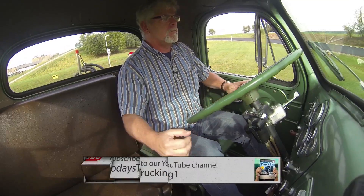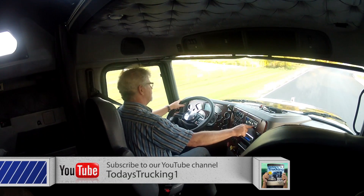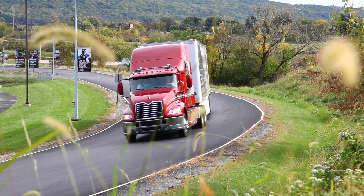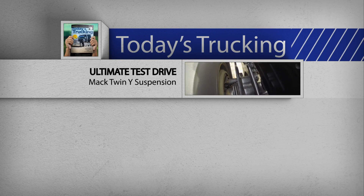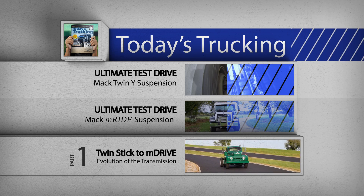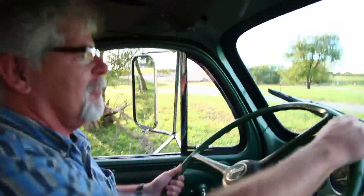So there you have the evolution of the transmission — two sticks to no stick. I think it's safe to say that the expression 'as smart as a box full of gears' really isn't an insult anymore. We had a great time here in Allentown putting all these trucks and transmissions through their paces. You can check out Ultimate Test Drive videos of the new Twin Y and M-Ride suspensions, as well as Part 1 of this transmission look-back, on todaystrucking.com or on our YouTube channel, Today's Trucking One. From Mack's Customer Center in Allentown, Pennsylvania, I'm Jim Park for Today's Trucking's Ultimate Test Drive series. You might as well leave those double-clutching boots at home — you're not going to need them much longer.